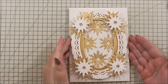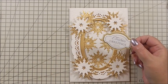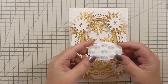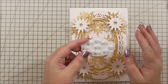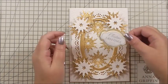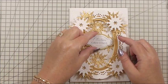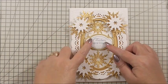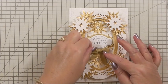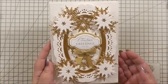Look how pretty that looks! Now we've got our sentiment - this says 'Christmas Greetings', again from the Holiday Trimmings set. I've gone a bit OTT with the 3D foam on the back and I've no idea why! We can add that through the center of the oval so the snowflakes are just peeking out from behind it, and then I've got a little gold bow that's going to sit underneath - and that is our card finished.